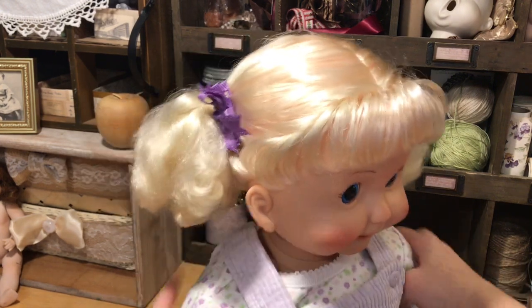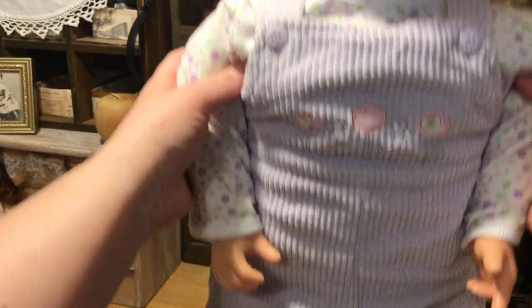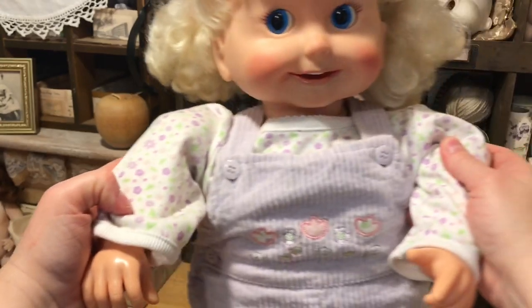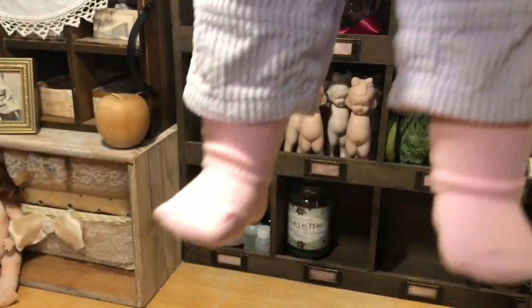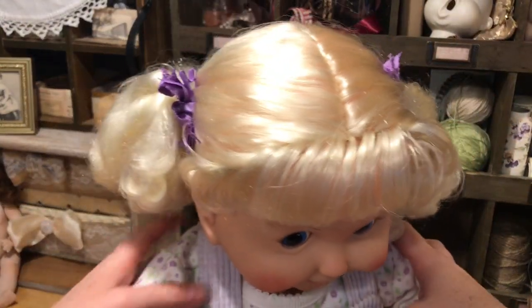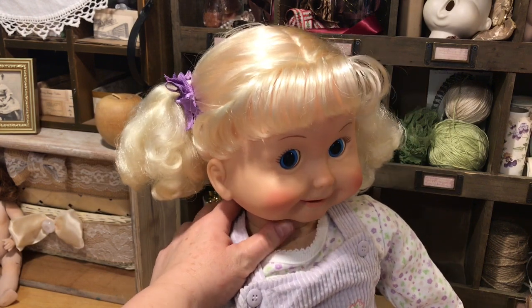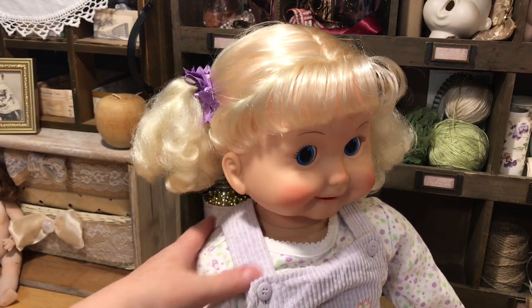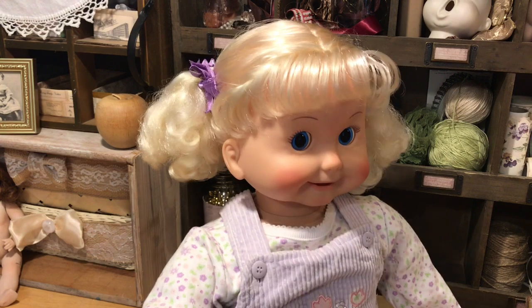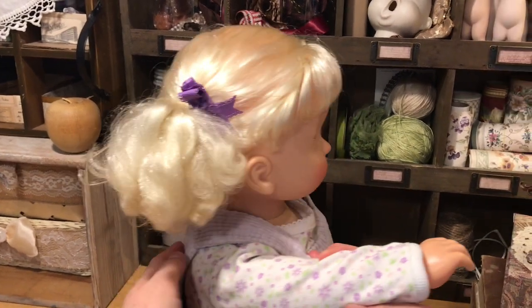I've taken off the outfit someone had put on her — the outfit I found her in. This is a little corduroy overalls and a little matching coordinating shirt, and she just has on socks right now until I can find some little tennis shoes for her. I put in some coordinating bows. So that's her new little outfit — she's all fresh and clean. Her face was grimy — that was an easy fix to wipe. Her limbs were pretty grimy. Cleaned those up, put some blushing on her, and I cleaned inside of her mouth because that open little cavity had collected dirt and her teeth were dirty.